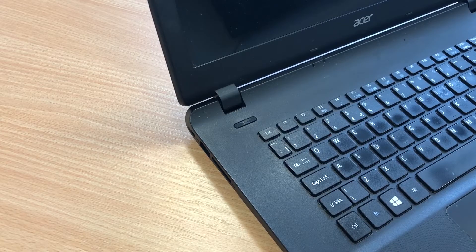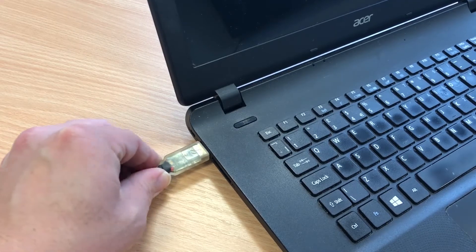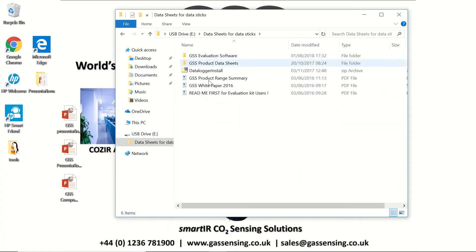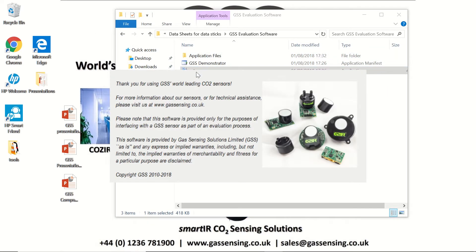To communicate with the sensor, all we need to do is plug in the USB cable and allow it to self-install as a COM port, then take the USB stick and plug that in. If we browse to the GSS evaluation software, on setup the application will install in a few seconds and once installed it will start running.